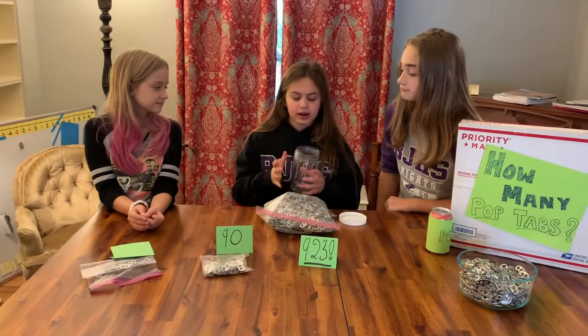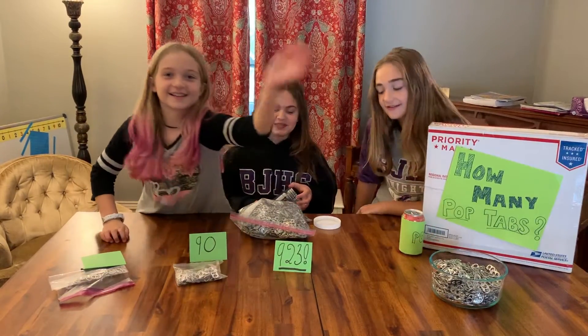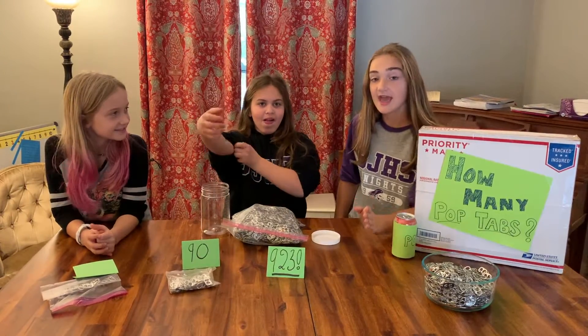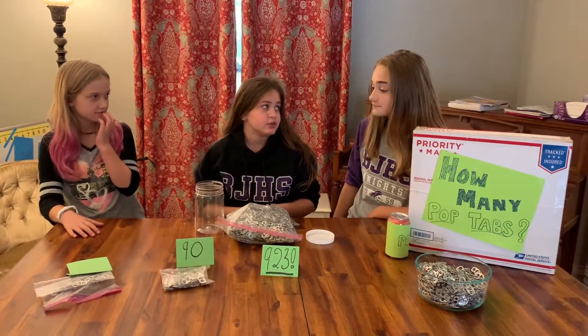So now we're going to put some of these in here, so that it'll maybe change our estimate, maybe not. There's an extra pop tab in there. This will make it easier for us to count if I see how many jars full of 923 pop tabs we can get. And it might completely change our estimates, too.